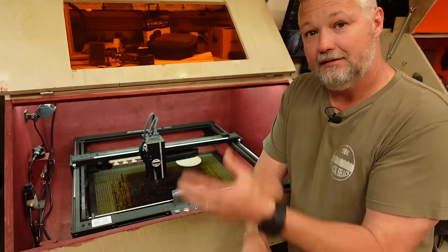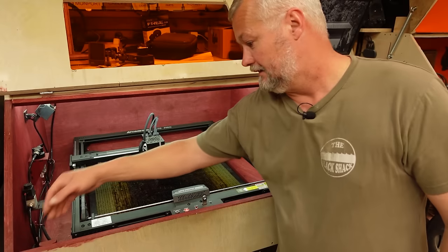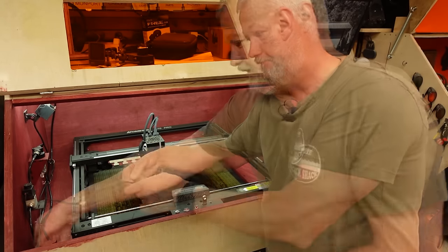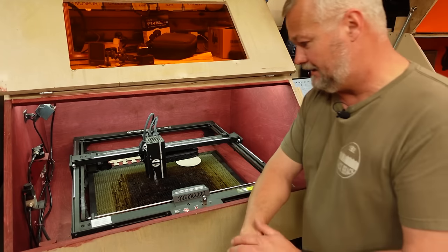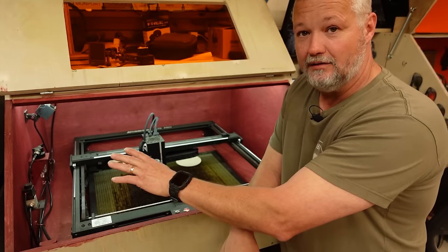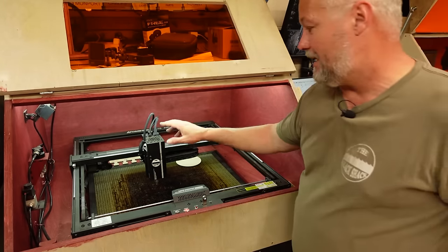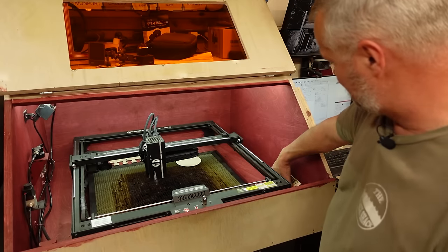It came with a good Atomstack air assist pump, but I don't use those pumps here in the shop. My air compressor is outside — I have shop air. I have a solenoid that controls the air, operated by the machine. The 12-volt output that normally goes to the pump goes over to the solenoid and turns the air off and on. I've been running that on my X40 since I got it and having really good results with speeds.